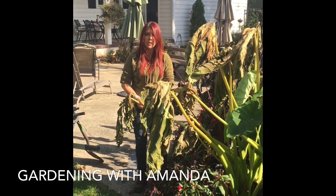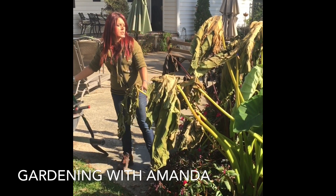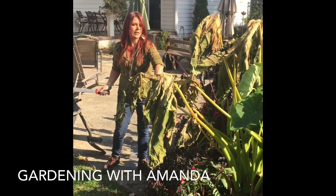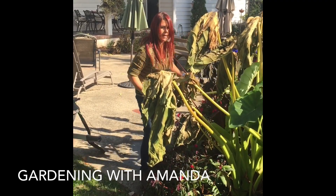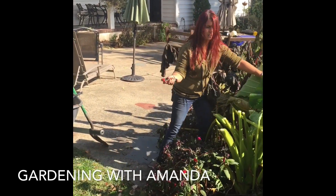We're gonna dig up the bulbs and overwinter them. I'm gonna show you how to do that. Let's cut some of the screen off, just get it out of our way. I love this machete.